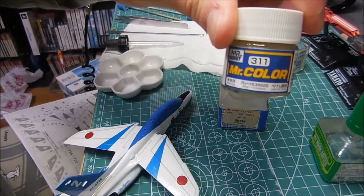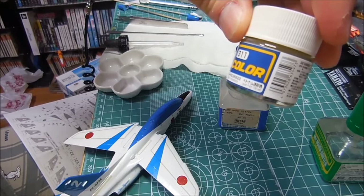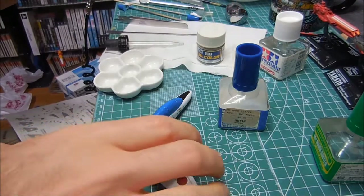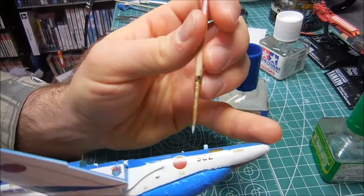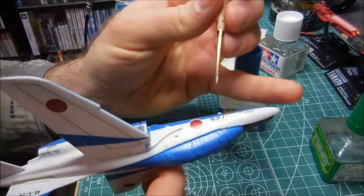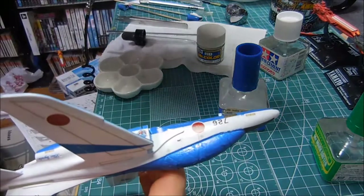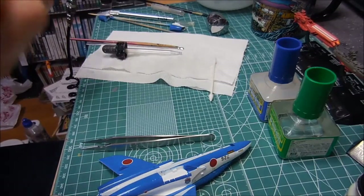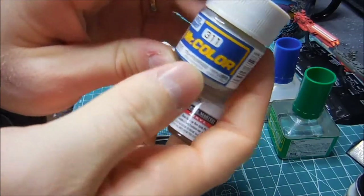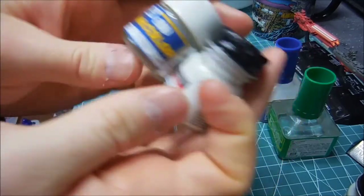I'm having to do some painting here - this is Mr. Hobby 311, which is for US Air Force Vietnam colors. This is FS36622. The instructions call for just a couple little tiny things to be painted this color on the bottom - I did not see that until just now. The reason I'm having to paint this is because a decal goes on top of this area. Last minute, I guess. Interestingly, I just realized that this 311 with its FS number is actually the same thing as Camouflage Gray Model Master Acrylic - the more you know.